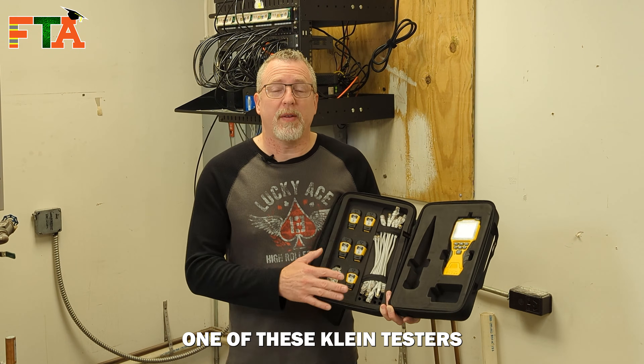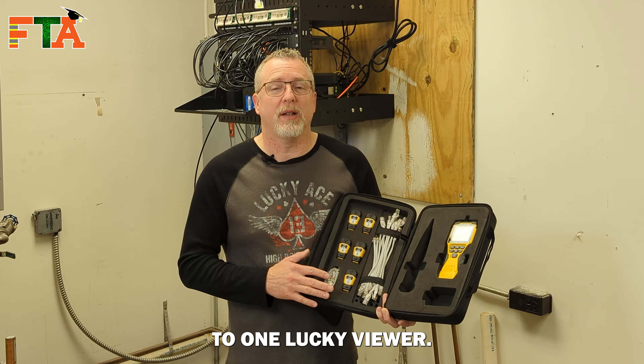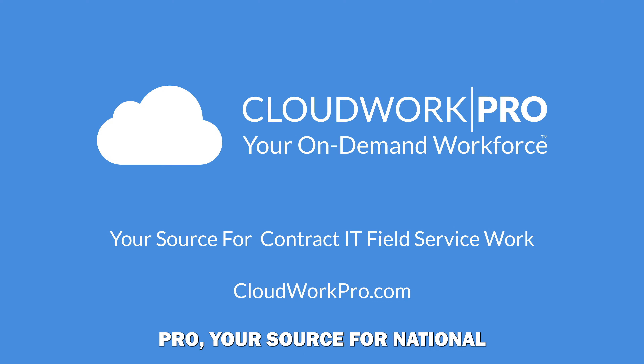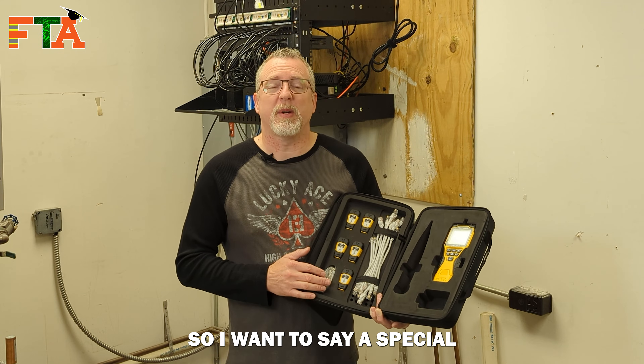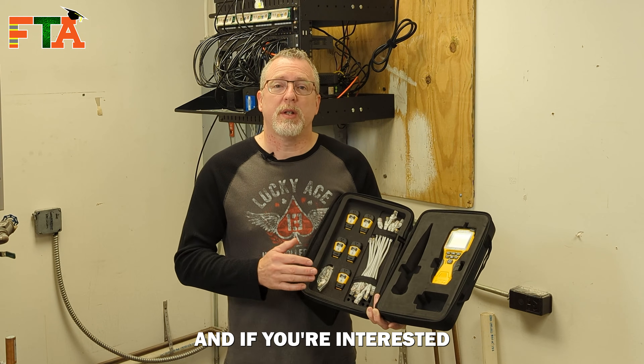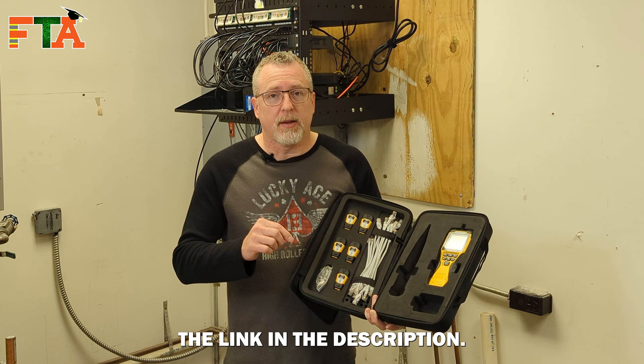I'm also going to be giving away one of these Klein testers to one lucky viewer. This video was sponsored by CloudWork Pro, your source for national IT contract work. CloudWork Pro provided the tester for the giveaway, so I want to say a special thanks to them. If you're interested in learning more, visit them at cloudworkpro.com or click the link in the description.